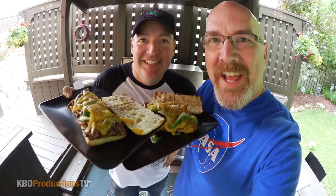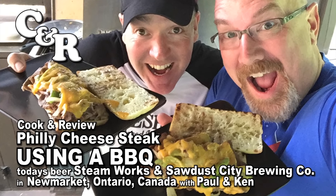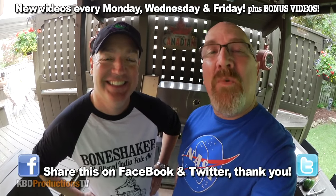Today, Paul's cooking Philly cheesesteak because you asked for it. Hey guys, it's Ken and Paul again from KBD Productions TV. Welcome back to another Ken and Paul Cook and Review.